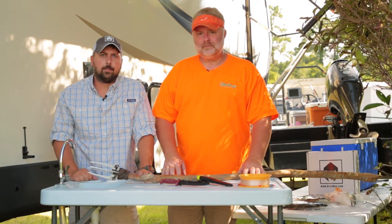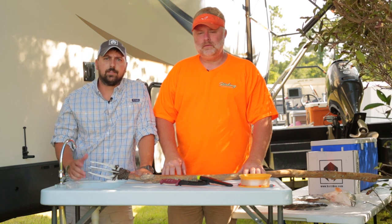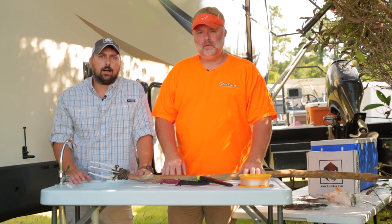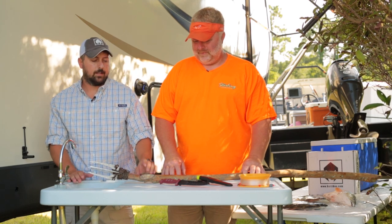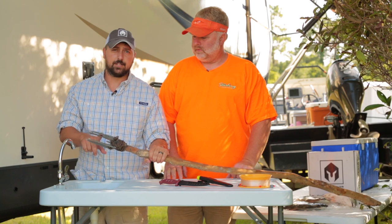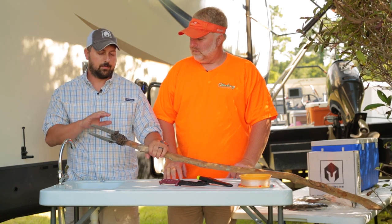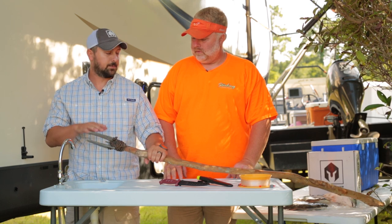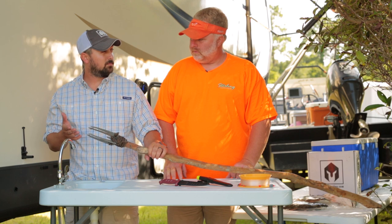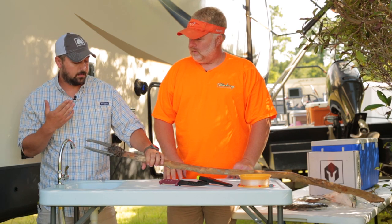Hey guys, Daniel with Battle Box here. I'm here with my good friend Jeff Starling of Starling Adventures. We just got back this morning from a flounder gigging trip over in Hilton Head — had an awesome night. This Buck Knives kinetic fishing spear does a great job. I'd like to know your opinion on it, Jeff, as a professional fisherman, because I think we caught 22 flounder last night with it.